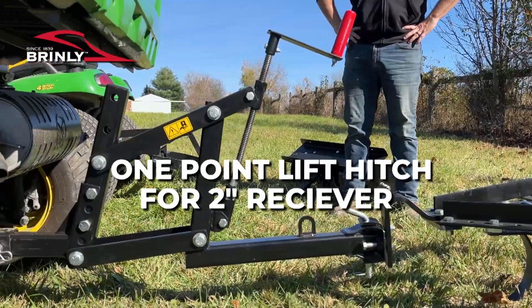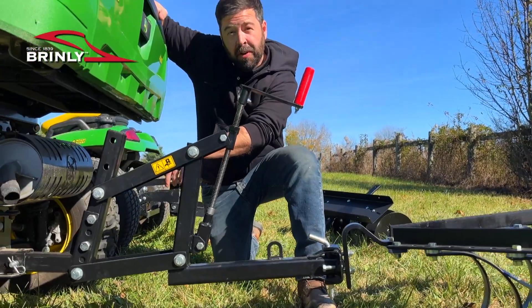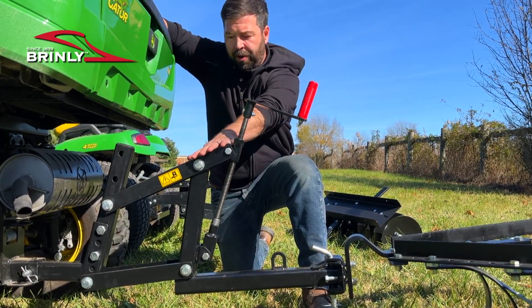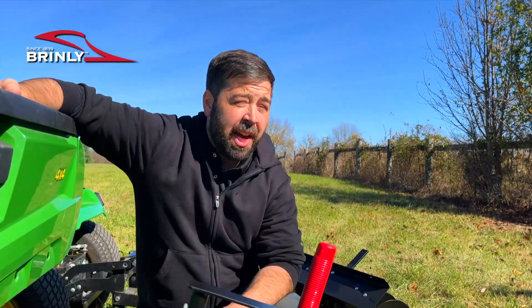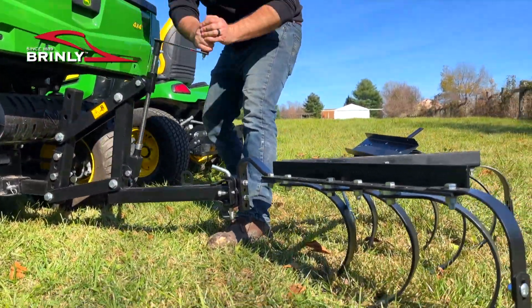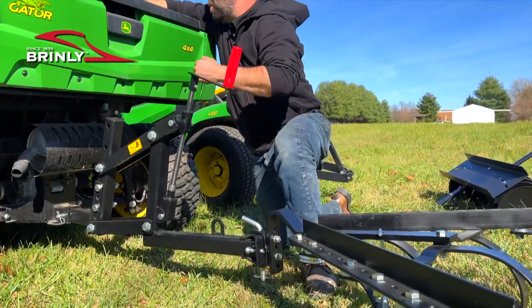Here at Brindley we're also introducing the one-point lift system, and this is effectively a sleeve hitch adapted to a two-inch receiver. We have a standard UTV here with a two-inch receiver and we show our new one-point lift system connected to the cultivator. This allows the operator to lift a ground engaging implement out of the ground similar to the sleeve hitch system, by turning this crank handle or using our torque wrench adapter.